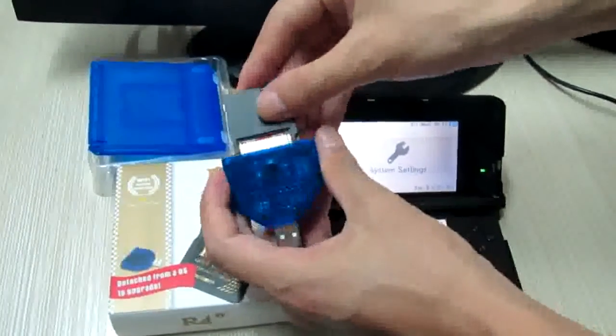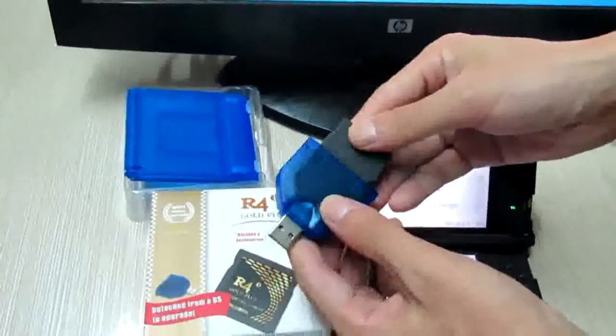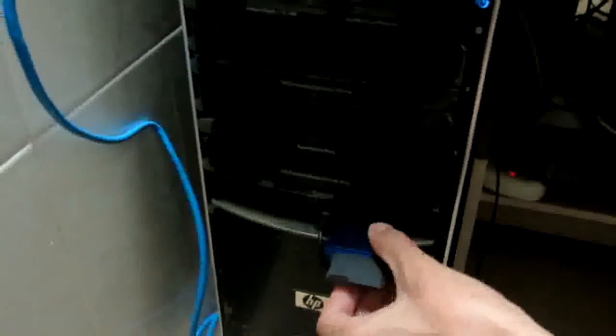The memory card has been set up with the firmware page saved. Now I'll try to connect it to my computer via USB slot. It flashes and the update is going on.